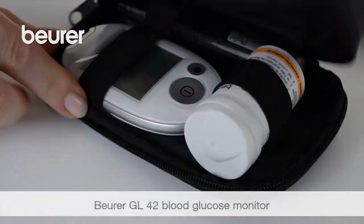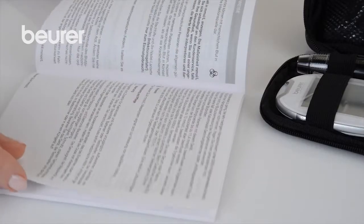This is a guide to the correct usage of the GL44. Pay attention to the instructions for use and safety notes.